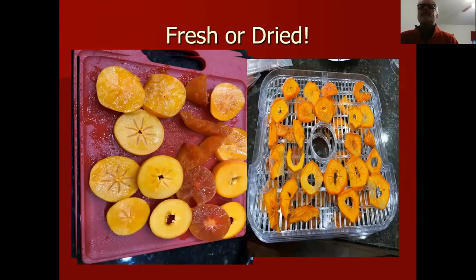There are many applications for persimmons. You can eat them fresh, dry them with a dehumidifier, make all kinds of baked goods, smoothies, and even wine from persimmon.